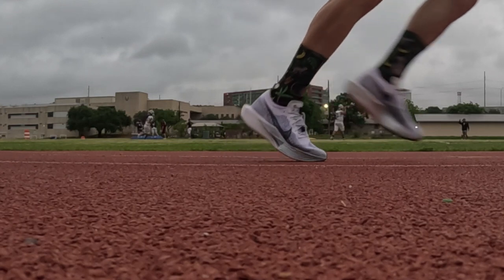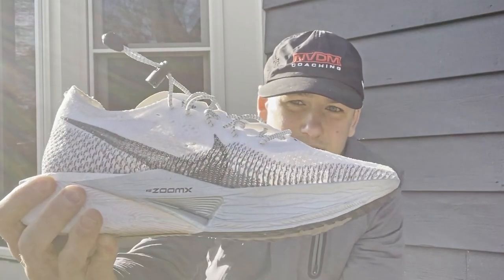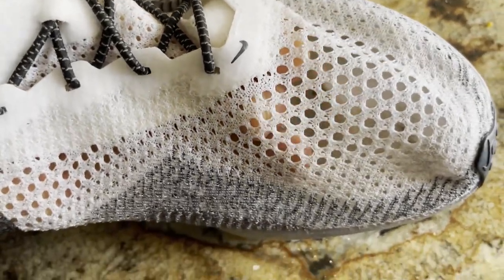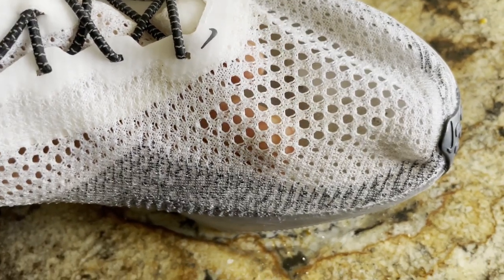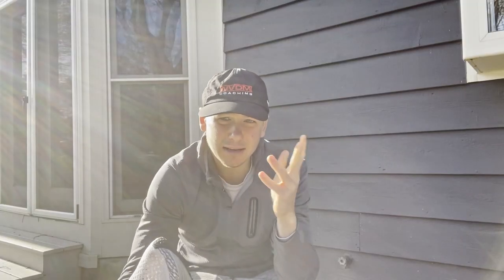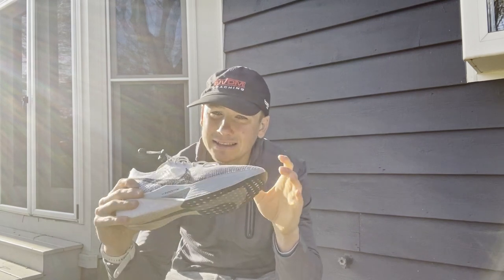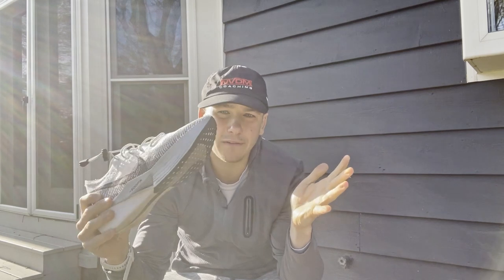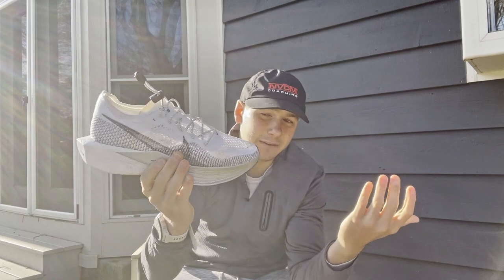Another like is the mesh upper. As you can see it's pretty much see-through and very breathable. If you're running in the heat, you're not going to sweat too much in these shoes. That's actually one of the downsides I found with the ASICS Metaspeed Sky - my foot just got too hot in those. Whereas these are nice, light, and breathable.